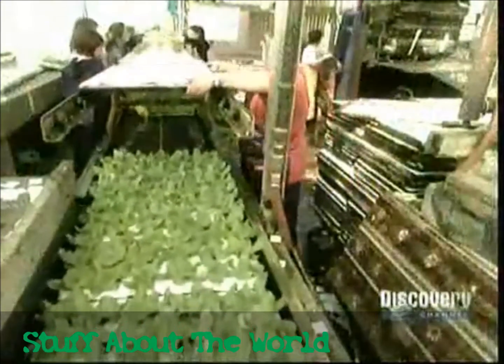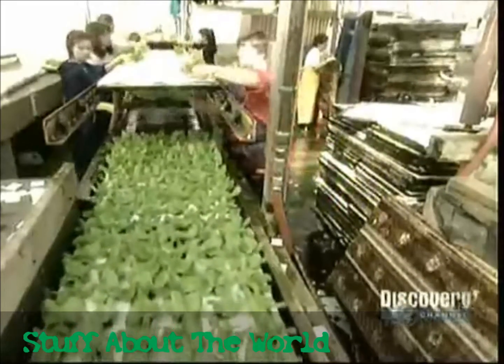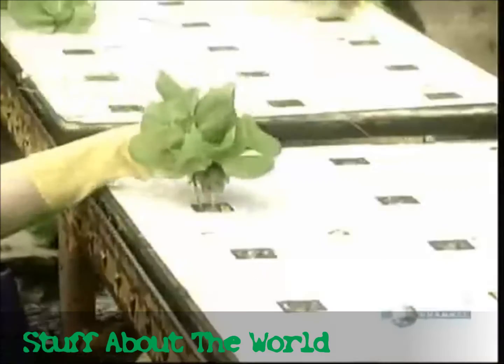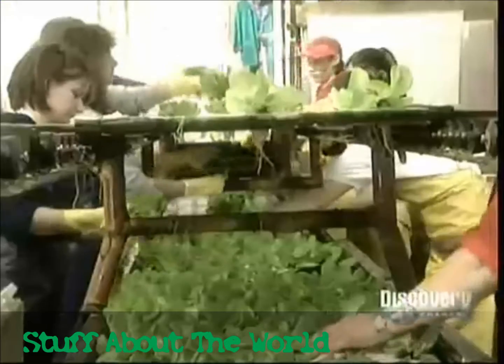The last transplant happens on about the 26th day in the summer, the 45th day in the winter. Now the lettuces go from the 72-plant board to a board that holds just 18. By now the plants have long roots, so they're harder to manipulate.